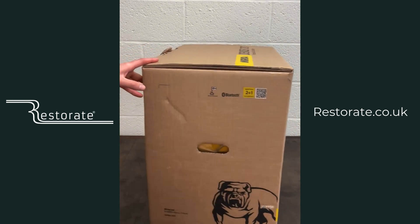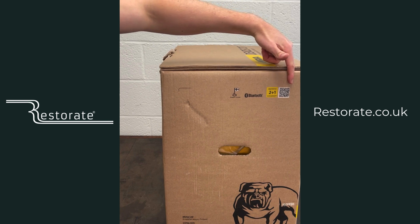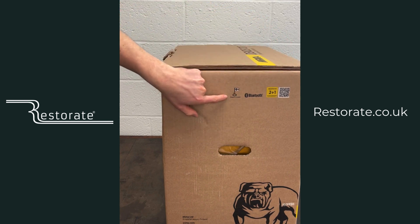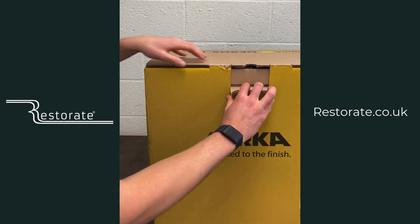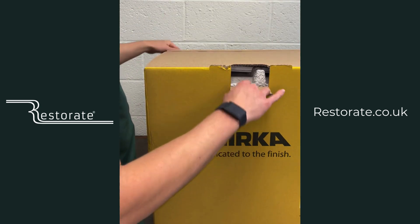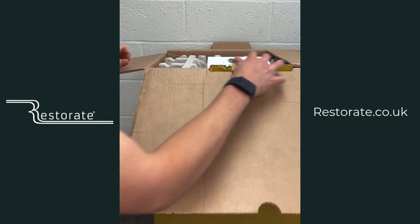Turning the box around, on the side you've got the QR code to register your third year of warranty, which I really recommend doing, and then the Made in Finland icon. I believe 90% of this dust extractor was actually made within 50 miles of the factory — a real cottage industry.